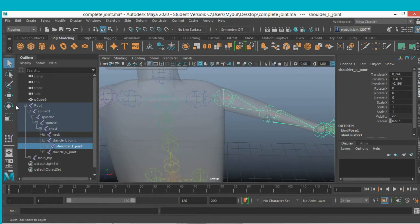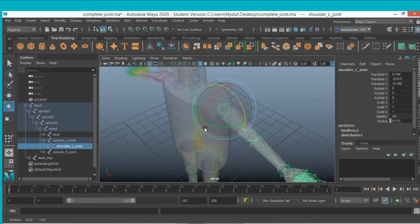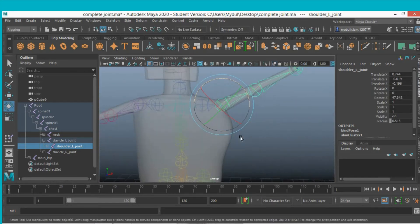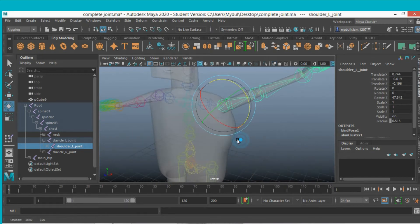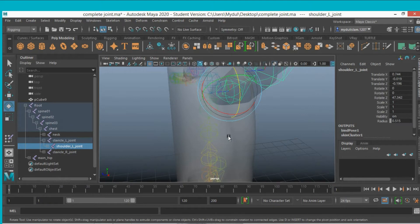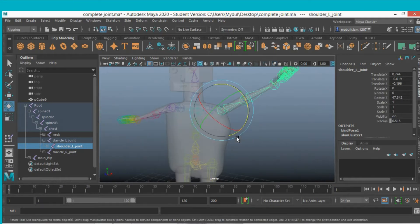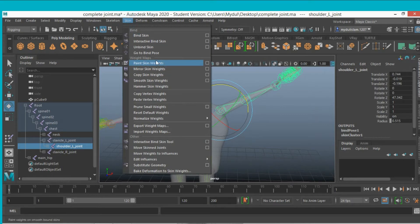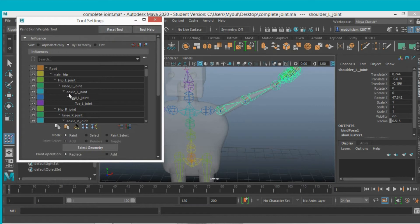Now select the shoulder joint, select the rotate tool, and rotate it. You'll see this shoulder joint is also influencing an unintended part. To fix this, go to Skin and click on Paint Skin Weights, then open the option box.